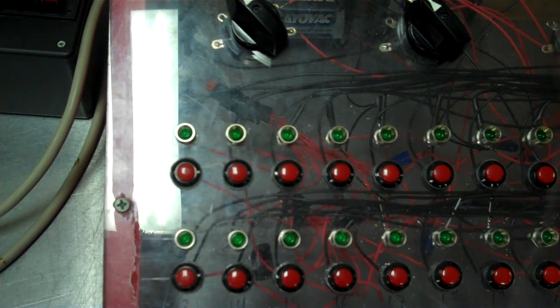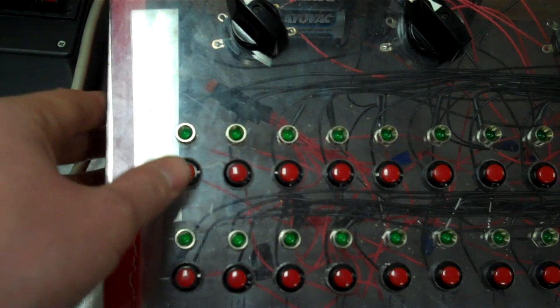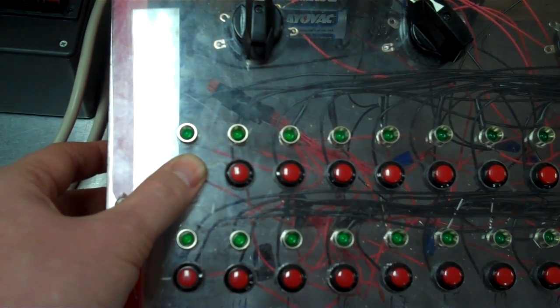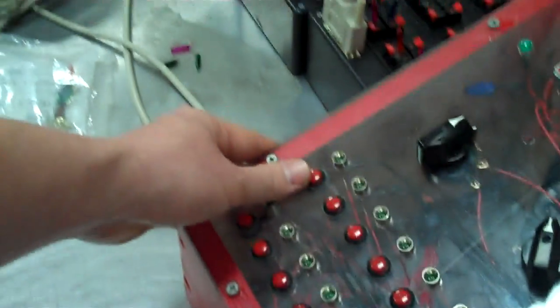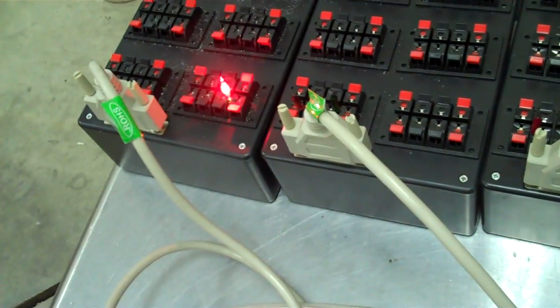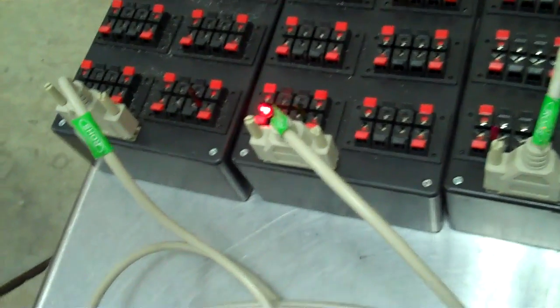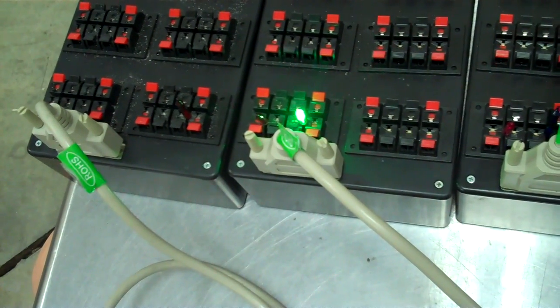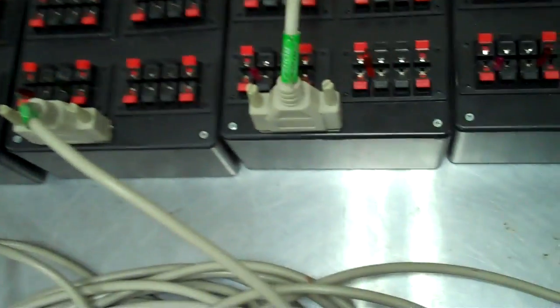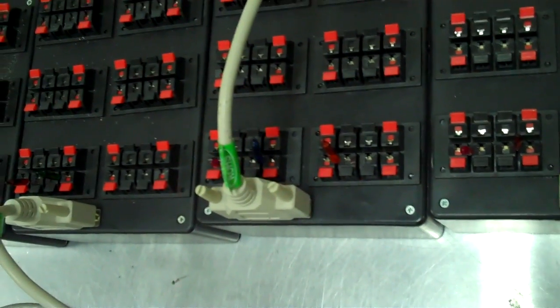Now we can turn the key to give it power, arm it, flip it up to fire, and turn it to slat one. If I hit this button, the Christmas light is going to light up. Here's cue number one. Then if I go to the second slat, there's cue number one and cue number two. On the third slat, there's cue number one, cue number two, and cue number three.